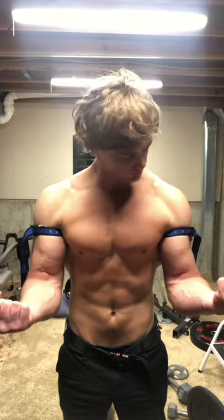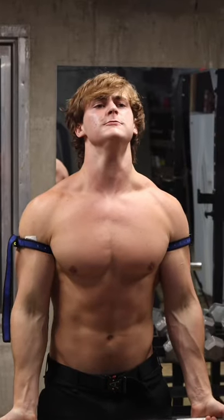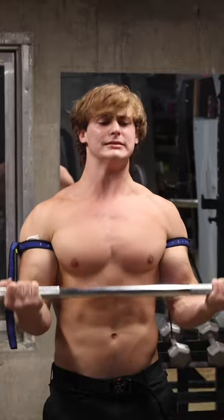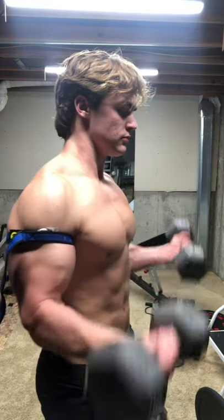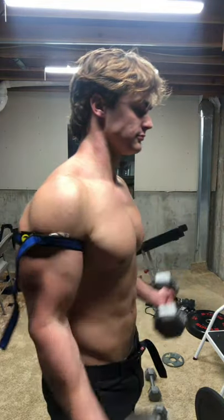These bands quite literally, scientifically, make your muscles grow faster. I've been experimenting with blood flow restriction training for quite some time now, and I've made some significant progress with my stubborn calves. I used them for biceps as well, but my arms were already relatively responsive to training to begin with.